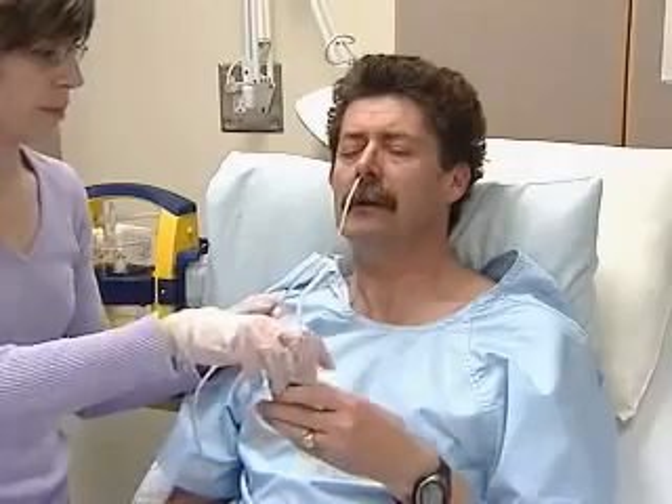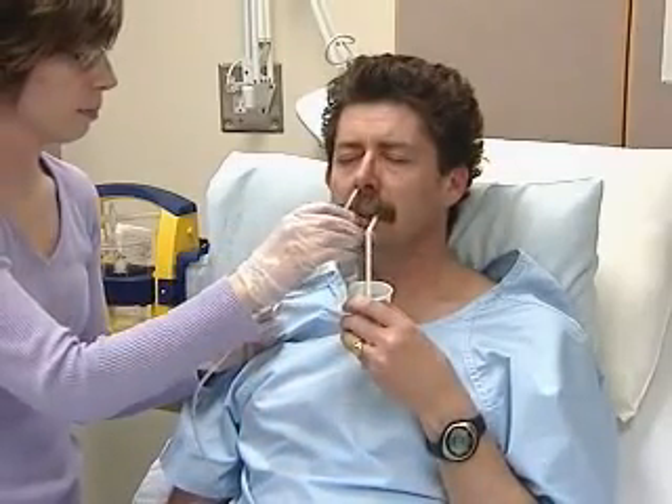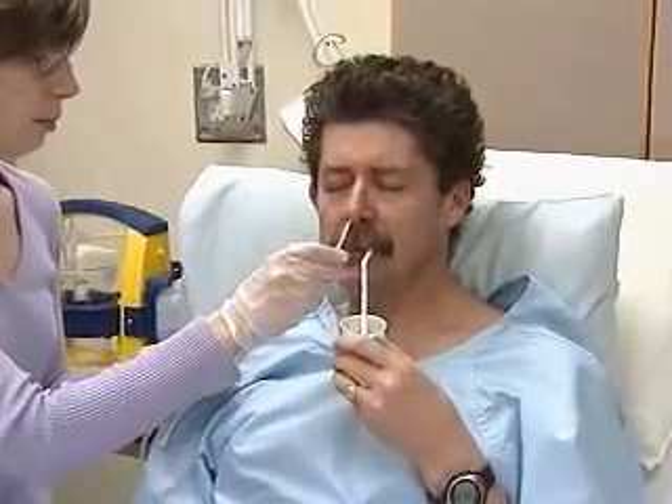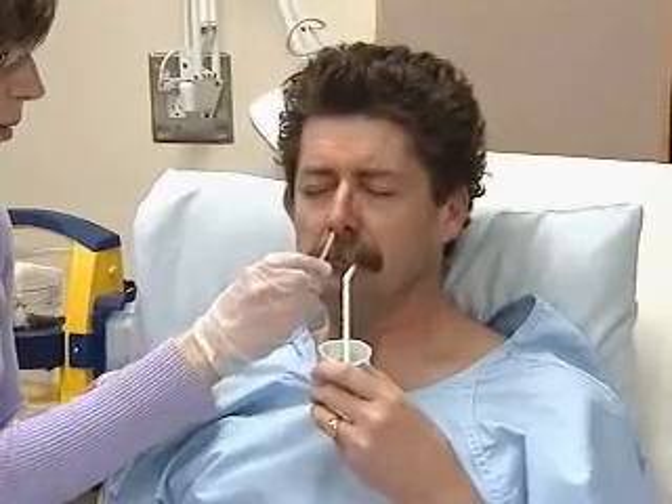At this stage, explain to the patient that he'll have to swallow to help the process along. With the end of the tube now just above the oropharynx, have the patient flex his head forward, take a small sip, and swallow.